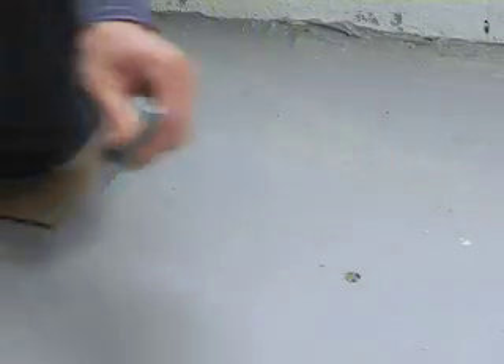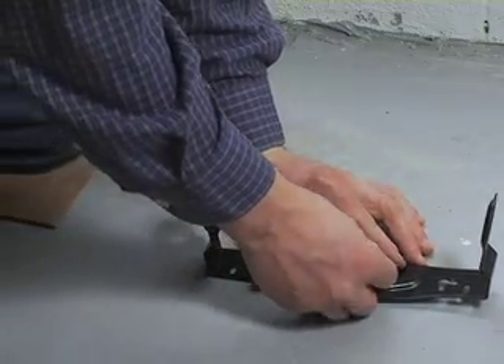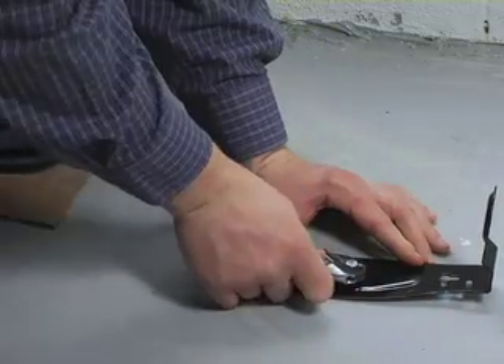Place the fixture over the anchor and insert the machine-threaded bolt through the fixture and into the anchor. Tighten down until the fixture is secure.